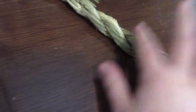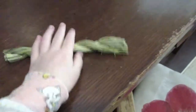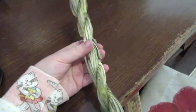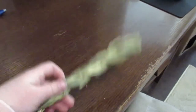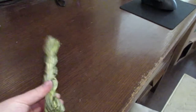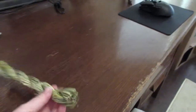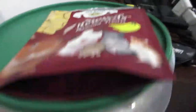Here I have some Timothy Twists — I also got this from Binky Bunny. It's just Timothy hay twisted together. This is especially good for toss rabbits and it's quite good for their teeth since they need to grind it down. Hay is basically their main diet along with water and veggies.